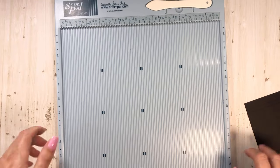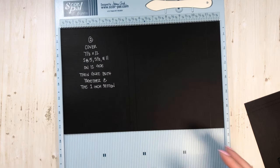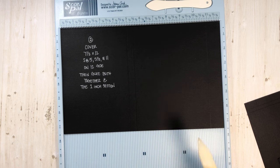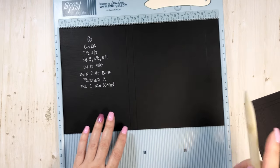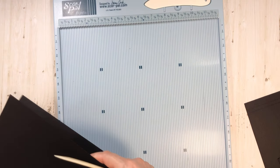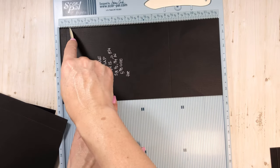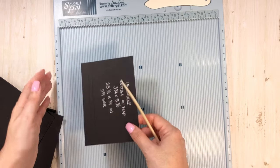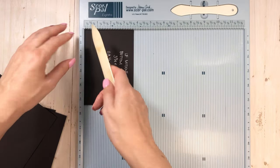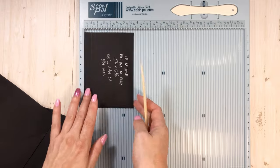Let me get out the scoreboard and just do this together so you guys can see a visual. For the cover pieces, score at 5, 5½, and 11 — do that for both pieces. For the top flap piece, put it 12-inches going across and score a half inch, ¾ of an inch, and 8¼. My hands are a little greasy because I put lotion on. And then a half inch and ¾ of an inch for that bottom piece. So those are the pieces we've already gone through.